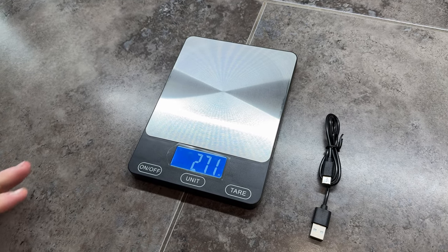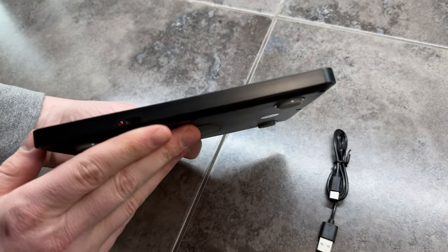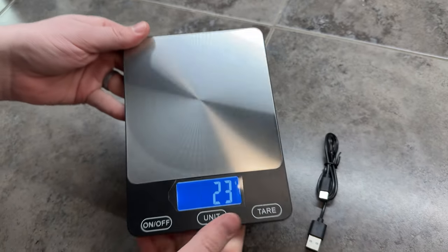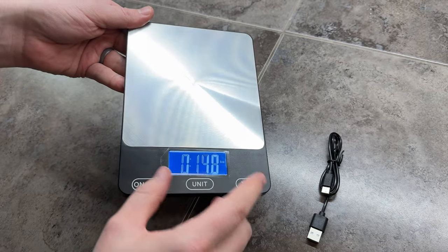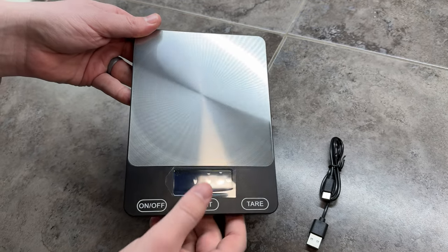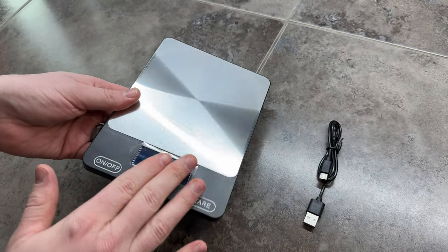This is the kitchen scale I use in my kitchen. One of the things I love about it is it's super thin and really lightweight. It has a nice illuminated display — I left the little covering on, but you can pull it off. The nice thing is it just protects the screen if you throw it in the kitchen drawer like I do.